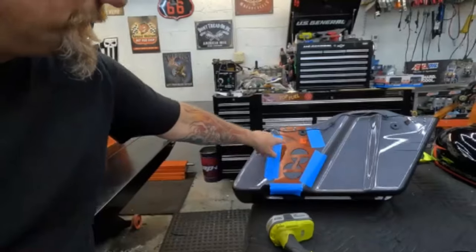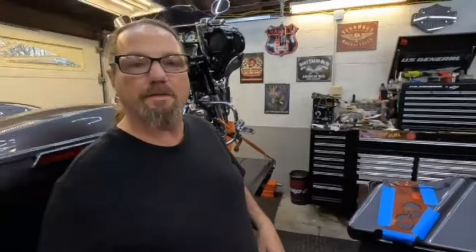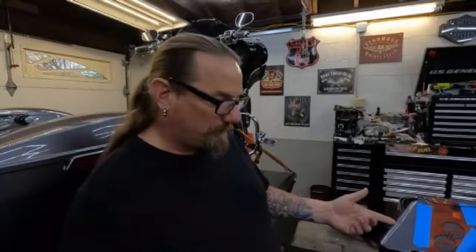I've already taped up our mounting template and marked it off with a Sharpie, because you never know what can happen. If the template gets a little destroyed, we have it marked as well. I'm going to dig right in and start drilling these holes. When we get to the two and a half inch holes, I'll bring the camera back in.